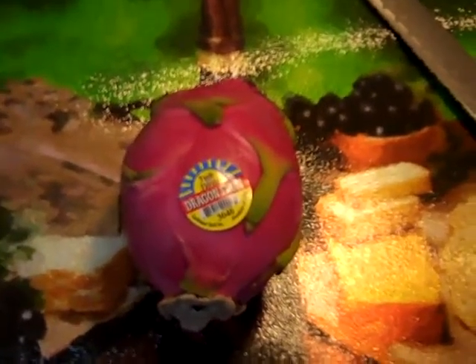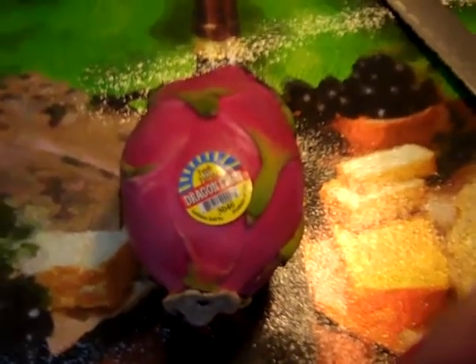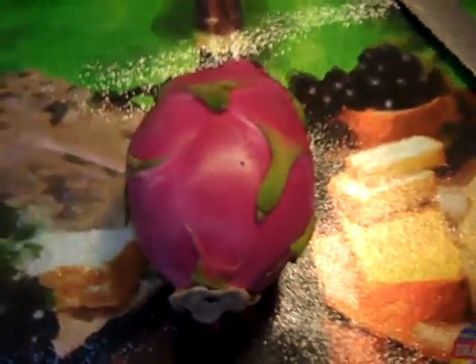Hello! So I figure while my husband and kiddo are out and about, I will do another grocery market find — new food that I've never had before.